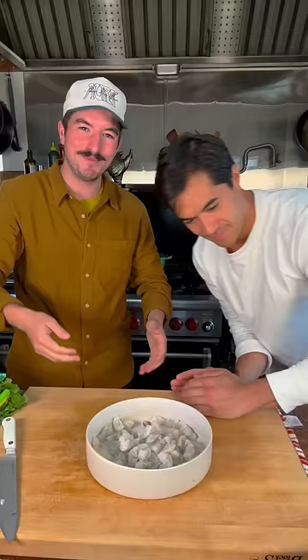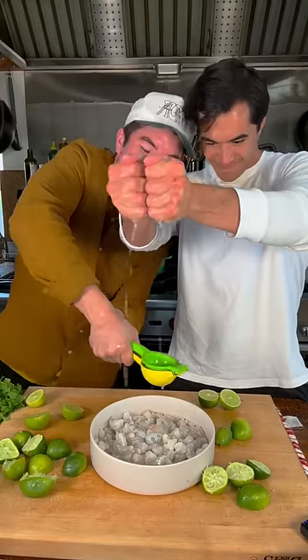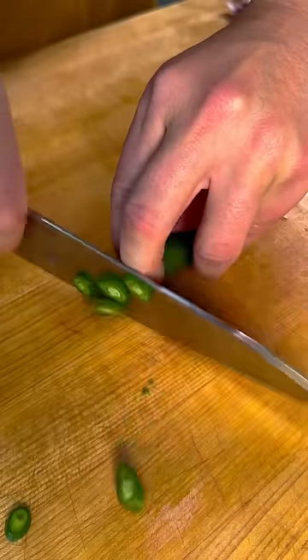Remove the tails, cut them up into thirds, into your bowl. Juice of 10 limes in the bowl. Thinly slice onion, avocado, cilantro, tomato, chilies, and mix all that up.